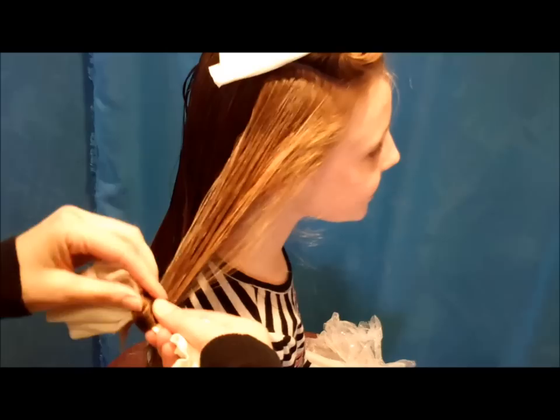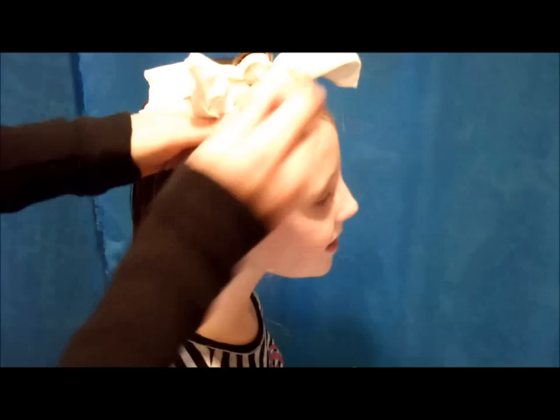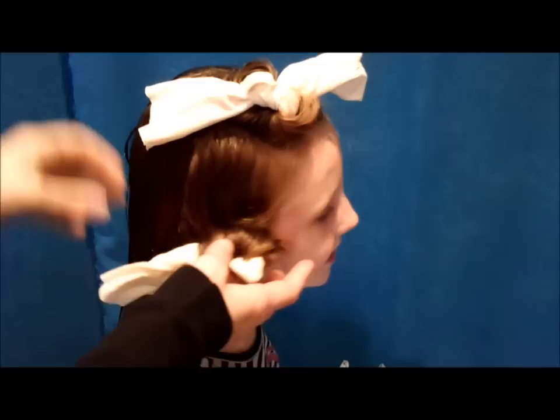These are also pretty comfortable to sleep on — they're soft and stretchy, unlike some rollers that hurt your head. The bigger sections of hair you take, the more loose the curls are going to be. If you take tiny sections you're going to have really tight curls.